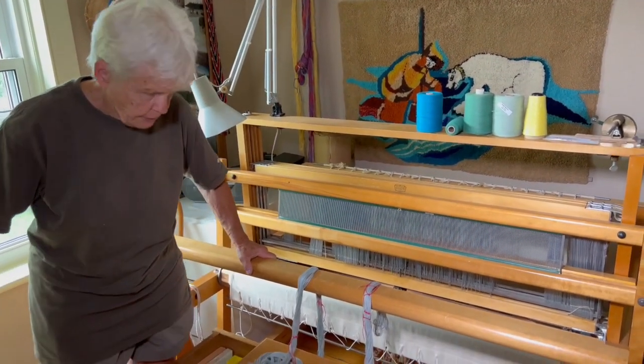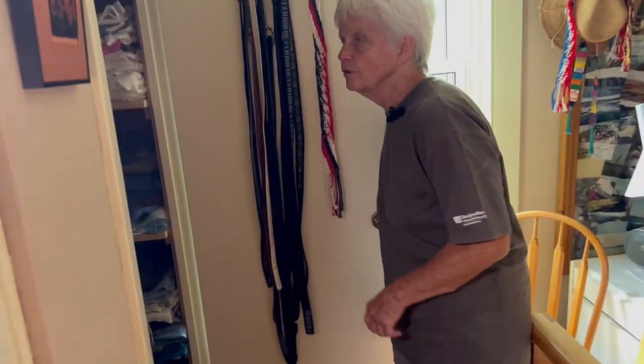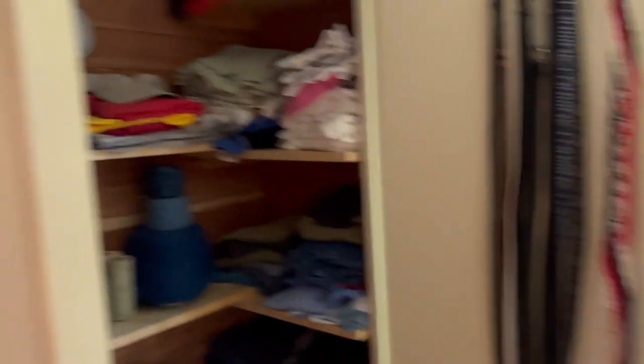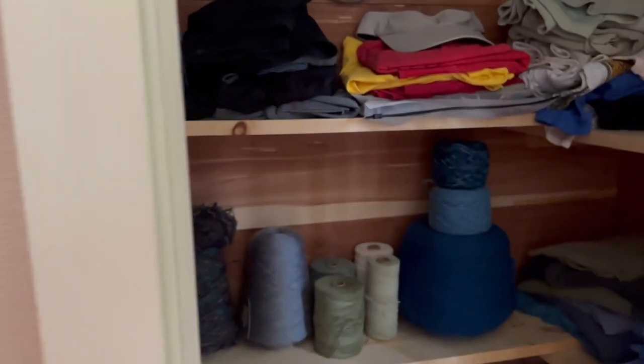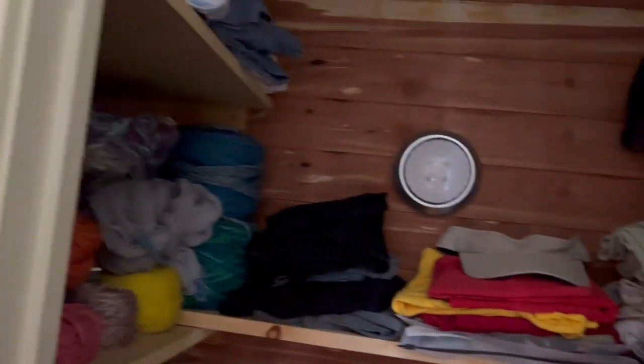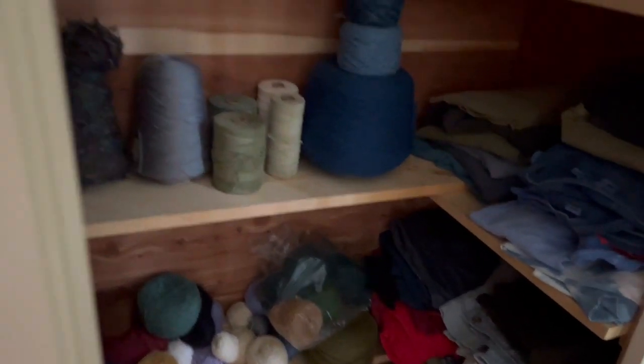I have this other little area — a little cupboard that was my clothing cupboard — but I enlarged it to accommodate yet more yarn. Most of this yarn is wool, whether for clothing or for rugs. My mom was quite a versatile weaver.